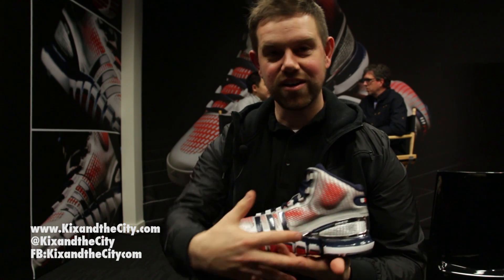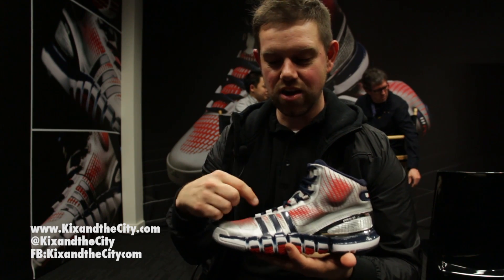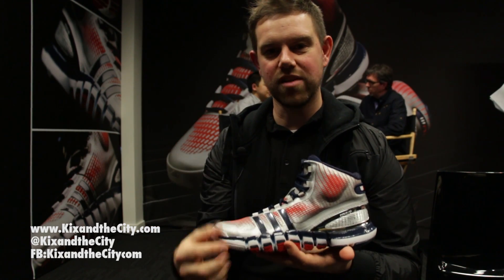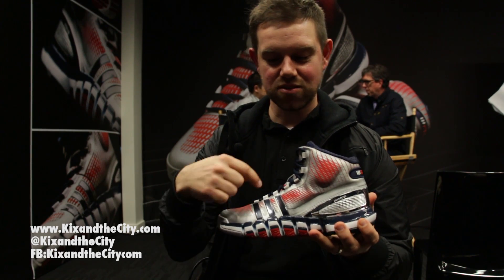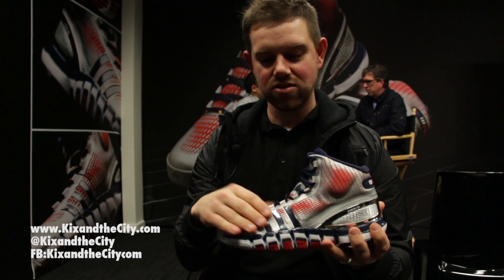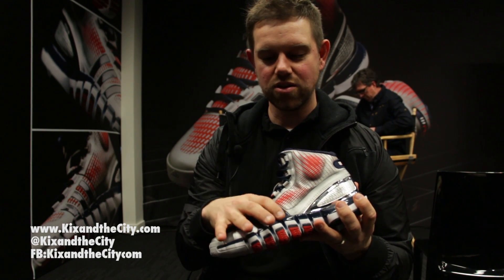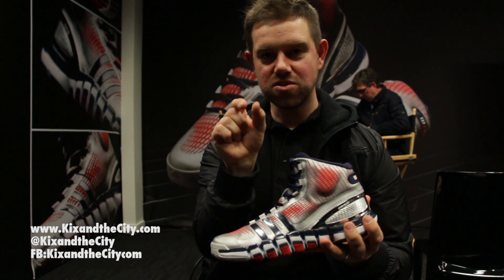There's a lot going on just below the surface. These webbings that you see all go straight down to the platform, similar to Crazy Light One where you take the web and go straight down to the platform to control those movements. The webbing runs all the way down in this orientation, and what we like about that is you don't get any harsh areas where you would feel pressure. We're able to distribute that because these supports are wider.